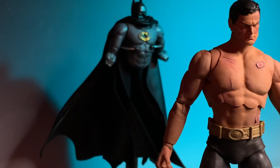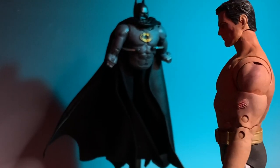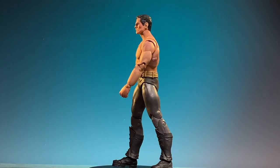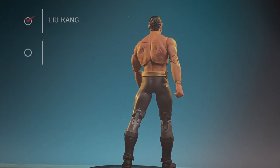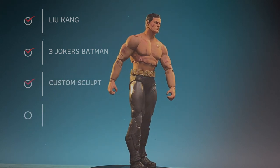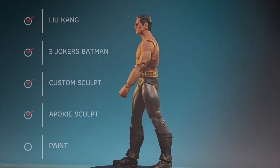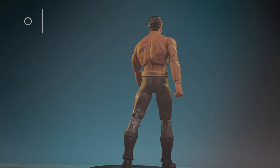Want to find out how I produced this figure based on the concept artwork of Alex Ross? Stick around and I'll show you how. Let's take a look at the basic items you're going to need: a Liu Kang body from Mortal Kombat for the torso and arms, a Three Jokers Batman for the bottom half of the torso, a custom sculpt which you can find on eBay and paint yourself, and of course some paint of your choice.